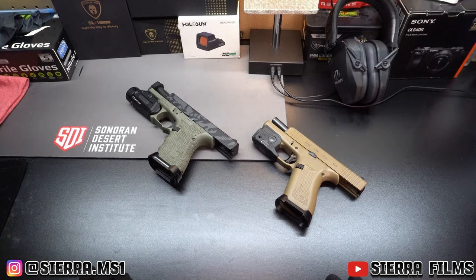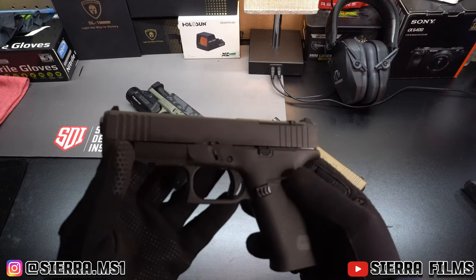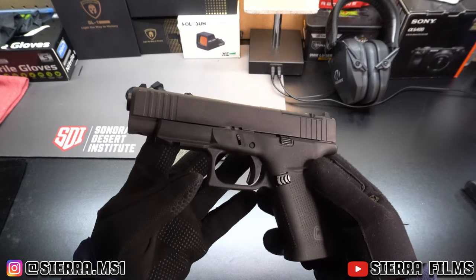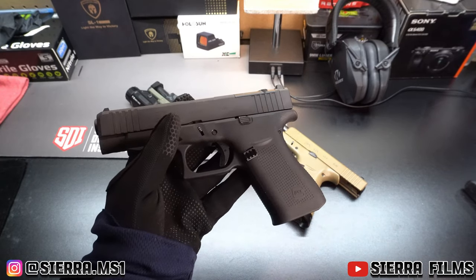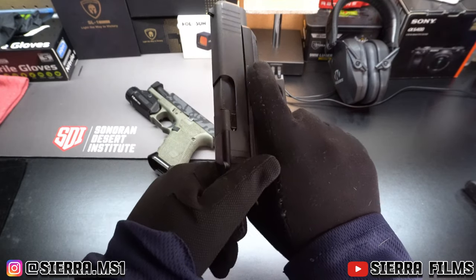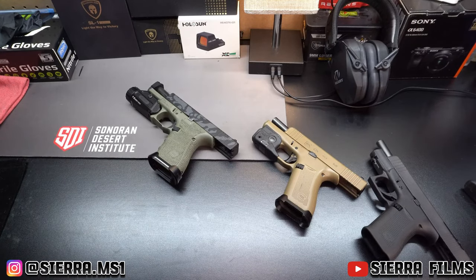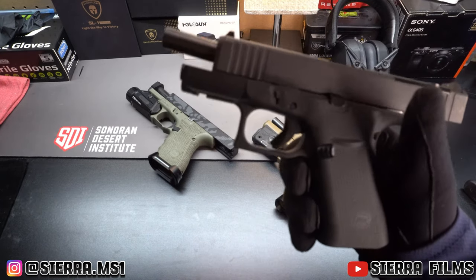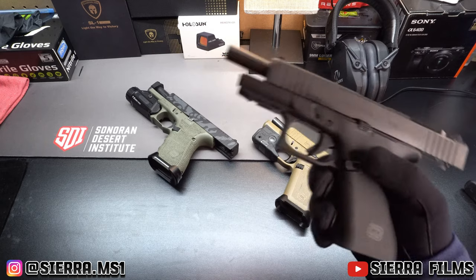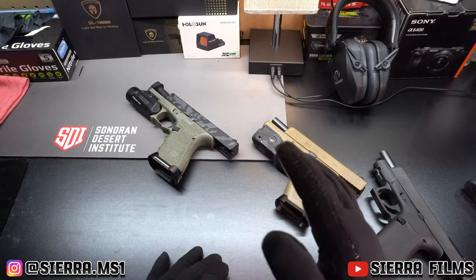A lot of people are totally against this, and a lot of people hate Glock — they don't even think you should buy one in general. I do have a bone stock Glock 48 MOS here; I did upgrade the Timney Designs send catch to make that easier. So the question is: is it worth it to modify your Glock and take it from something simple, just straight black, and go ahead and make it prettier with some nice bells and whistles? I think it all depends on what you're using it for.